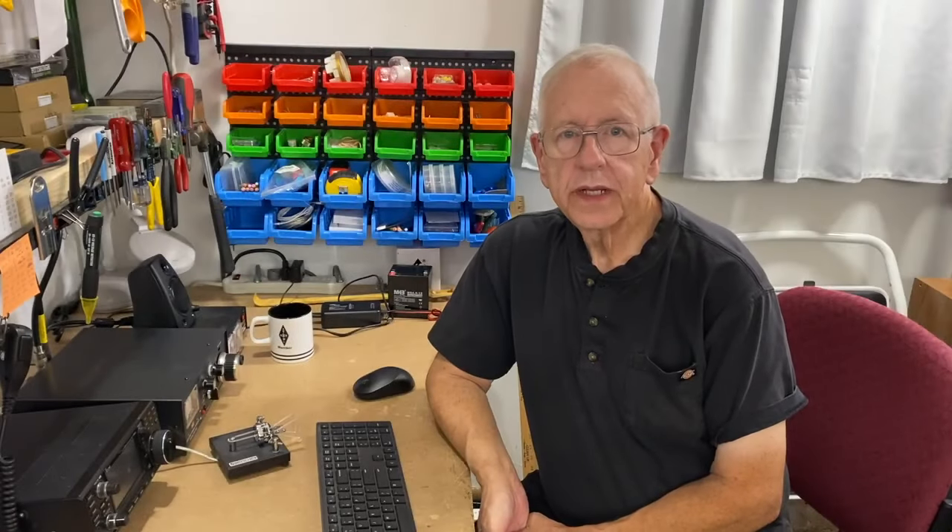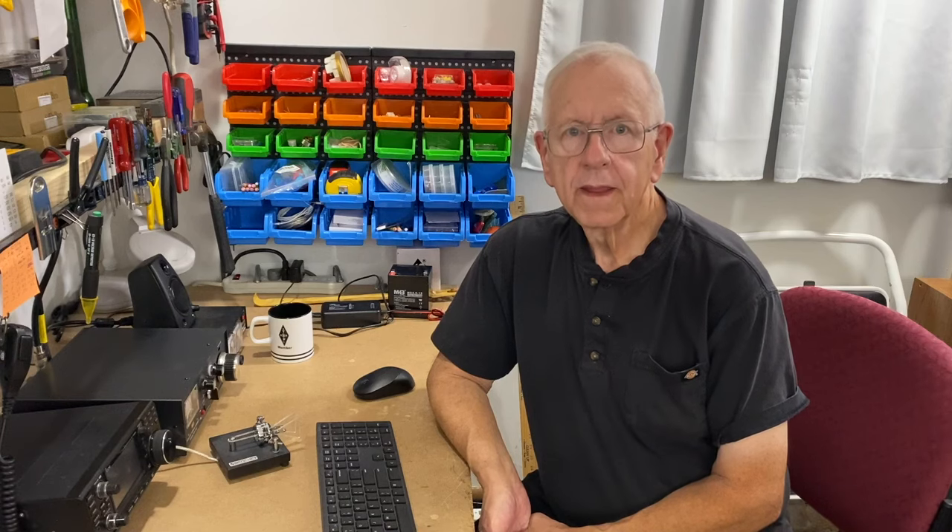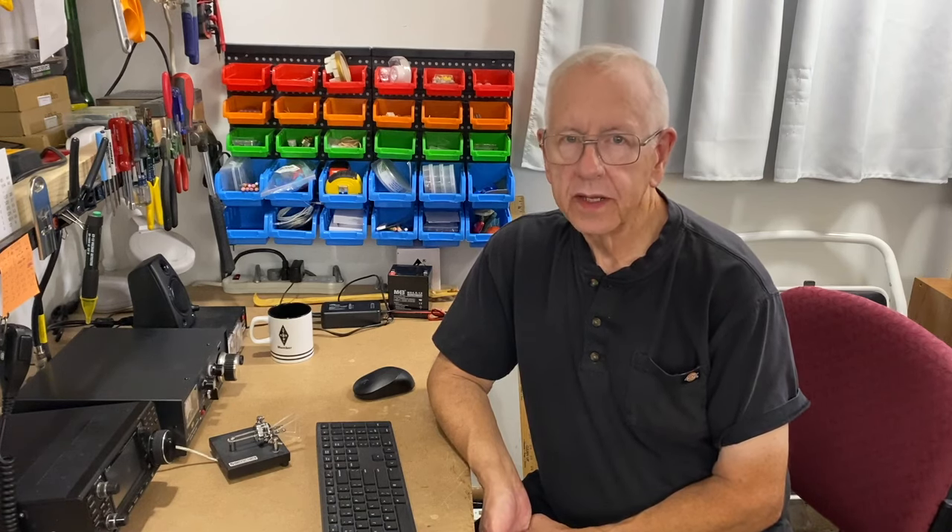Hello and welcome to my YouTube channel. My name is Bobby Howe, amateur radio call sign W9GRH. I make videos on a variety of topics, including amateur radio, the guitar, home repairs, and electronics repairs.